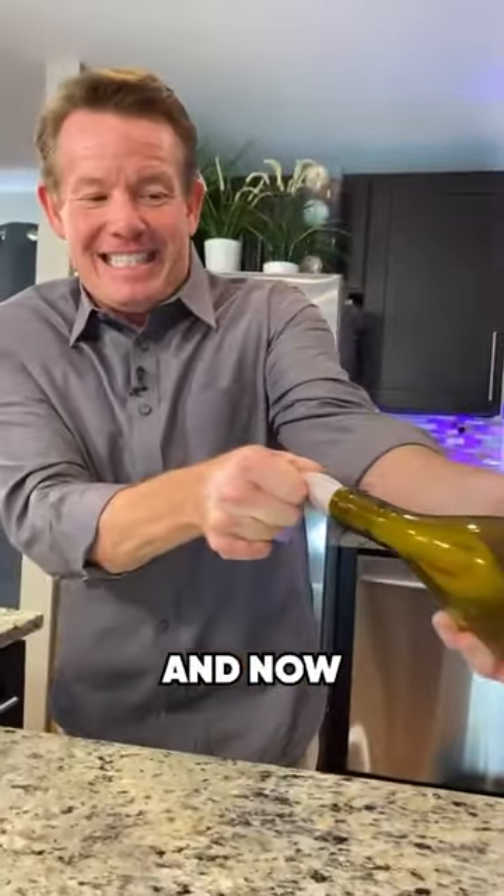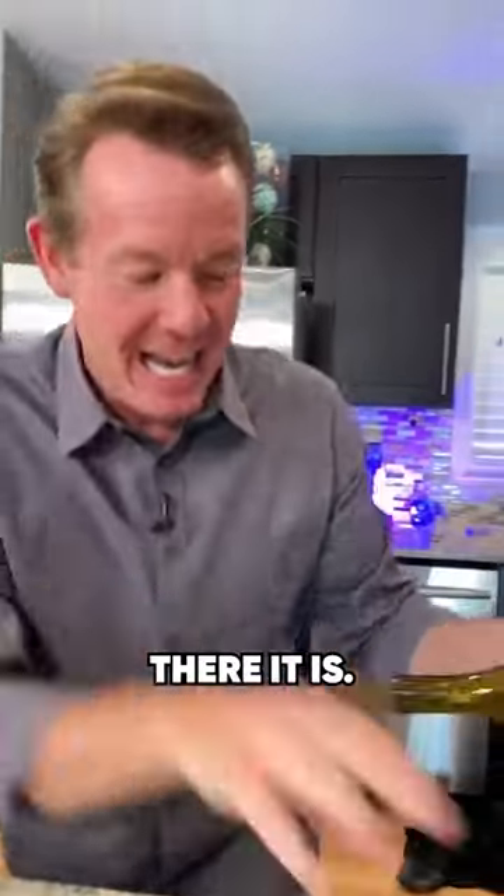And now that's sometimes — there it is — cork.